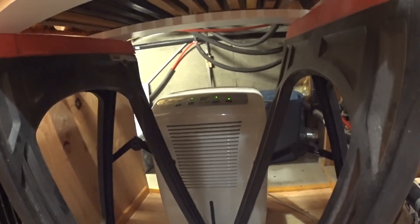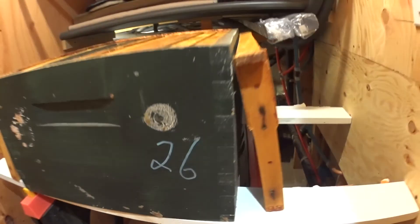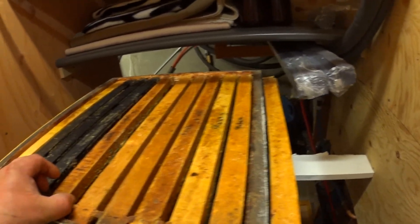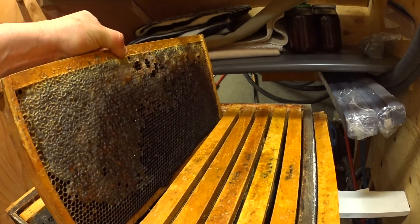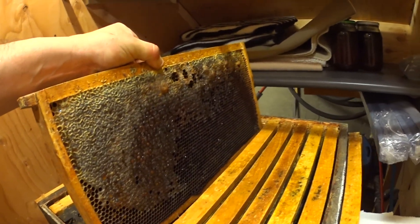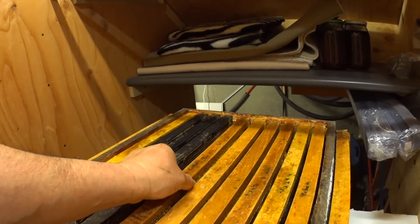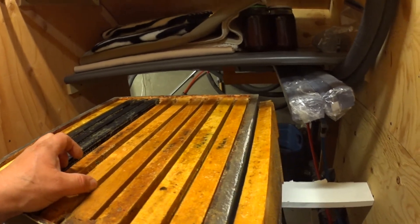So this is the dehumidifier running underneath the staircase, and there are all the frames right here — a lot of honey. Hopefully that's gonna go well.